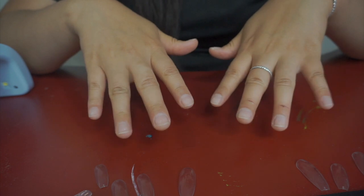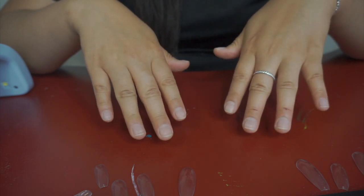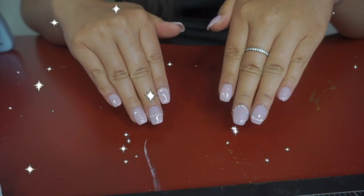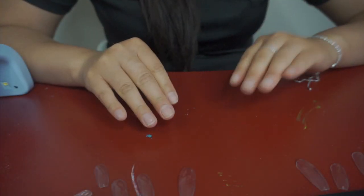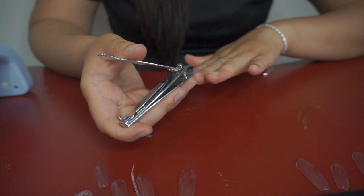So we're gonna change my nails from looking like this to this. I do have to cut my nails down first — regular old nail clipper.